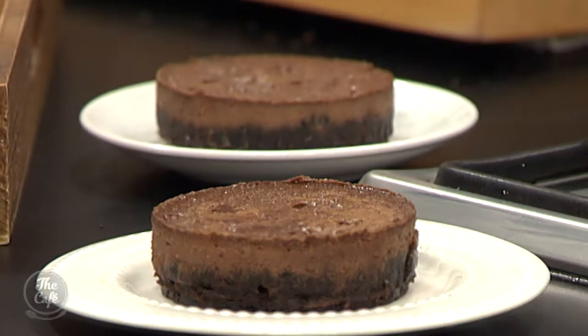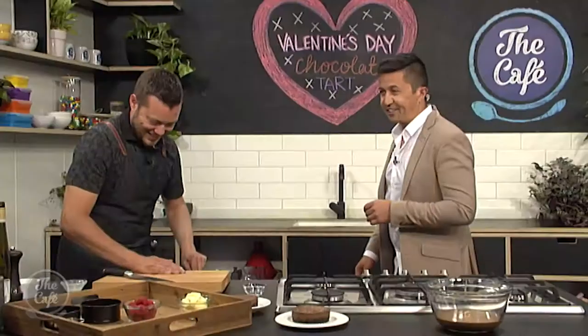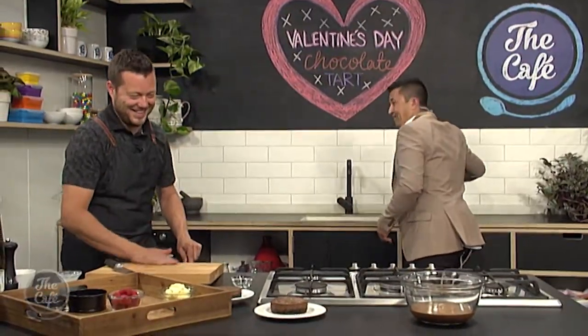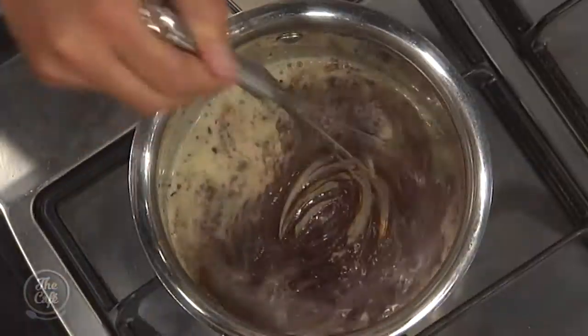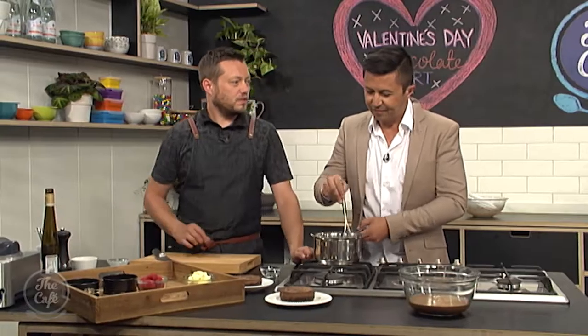Same again with the chocolate for the glaze — just chop it up, as chopping it helps it dissolve faster and more evenly. Bring the cream up to the boil, pop the chocolate in, and mix it through so it's nice and thick. It's basically a ganache, really. So we've got all these different layers and different textures of chocolate — it's going to be great.